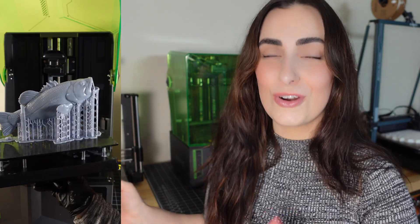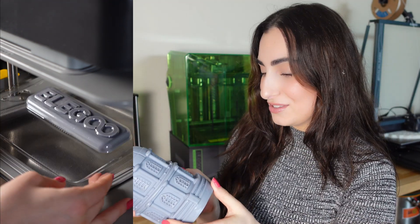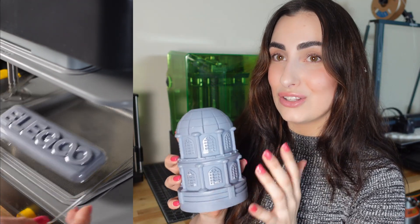I definitely recommend looking at the Saturn 4 or the Saturn 4 Ultra if you're looking to upgrade or even get your first printer. I wish I had this when I first started, because it takes away the challenges of leveling and just gives you the best parts of resin printing. If you're new to resin printing, get the whole kit — don't cheap out on a wash and cure station, those are really important for success. Invest in that if you plan on committing. I did a couple of projects: I printed a prototype for a candle I'm making, and it printed very beautifully.